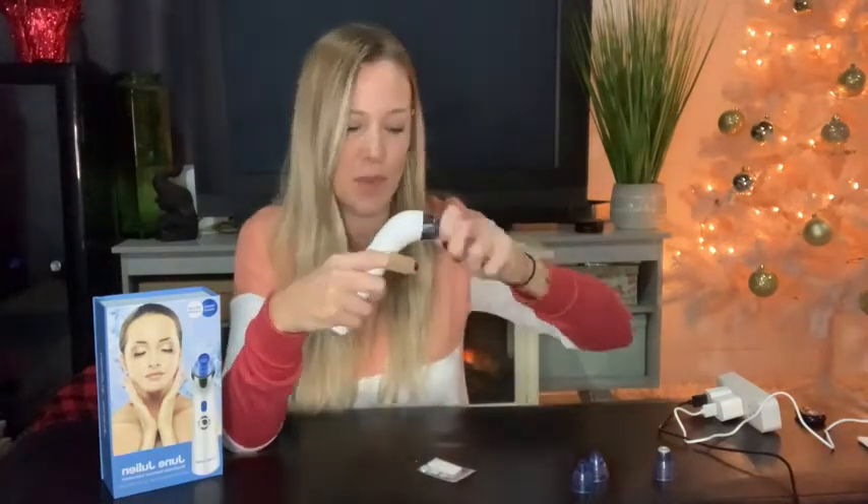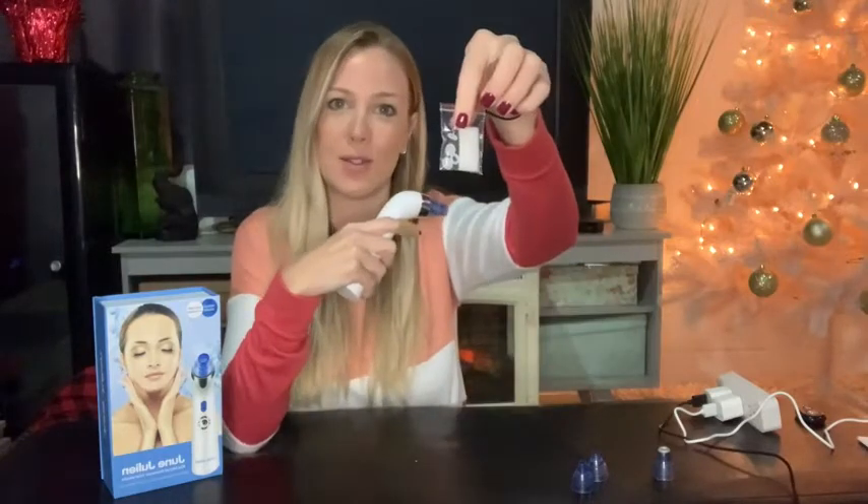This also comes with another little bag of extra seals, just where you take the head off. You can see there's a little plastic or rubber seal right here — that's what attaches the head. So if you lose any of them, you don't have to worry because you've got some extras, which is really nice. You're going to keep those in a safe place.